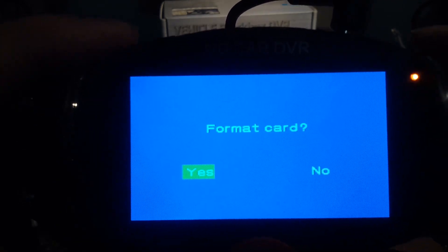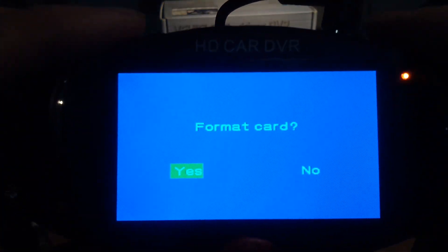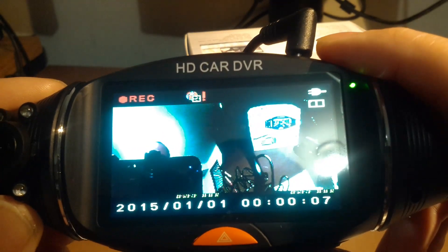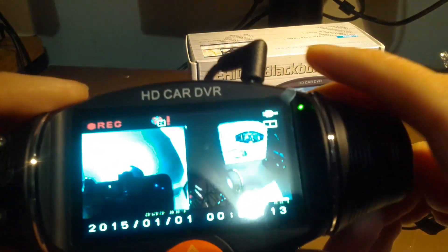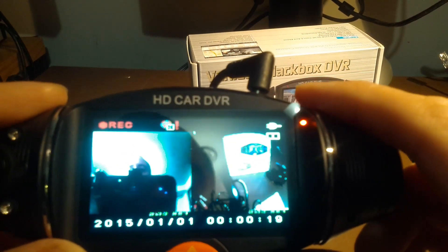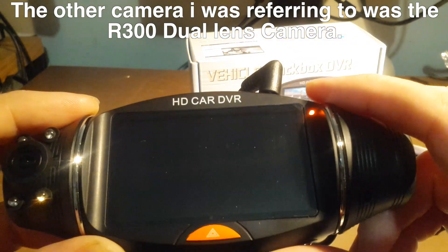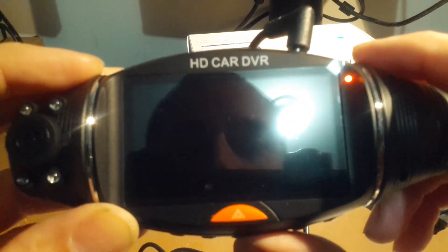Right away this camera wants a format, so I just hit the down button and then the OK button. You could actually see me on screen. It's complaining about the GPS up at the top here, but as you can see, my face is on the left side and the right camera is showing too. This looks very familiar, like the software for that other dual lens camera we had way back when.